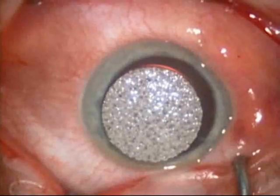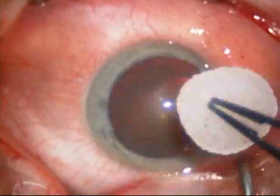Welcome. I'm Dr. Stephen Cohen and I'll be narrating this video showing a macular pucker surgery.